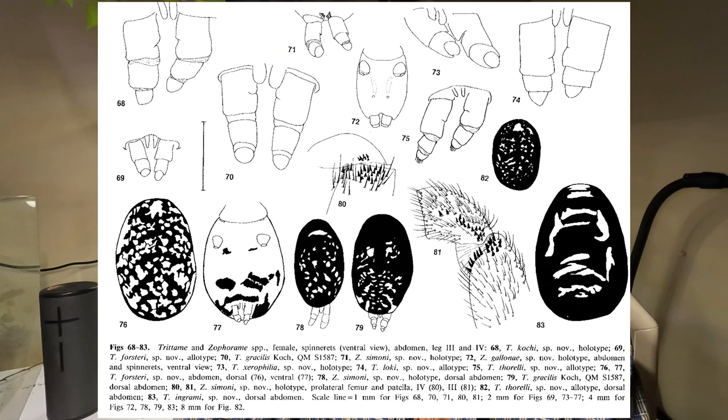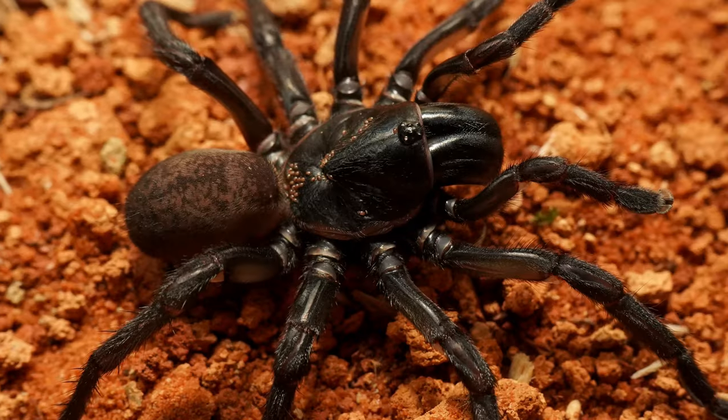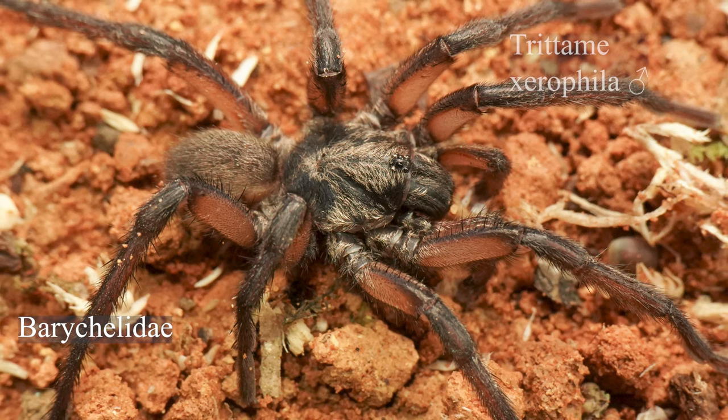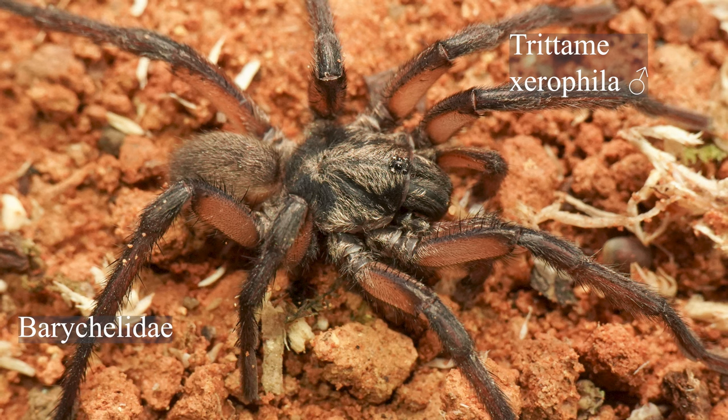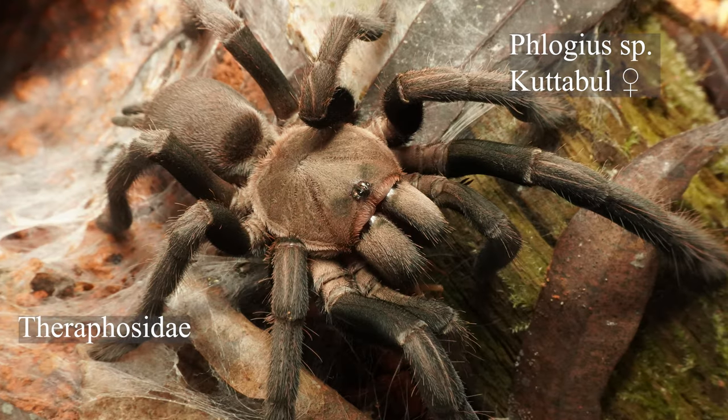The posterior lateral spinnerets are also much shorter in Barychelidae and often you can't see them from above. Here are some examples of the differences between the two families — you can see striking differences in coloration, pattern, and morphology.